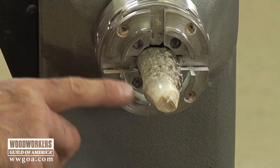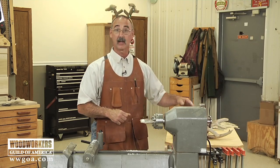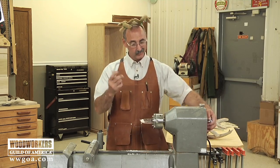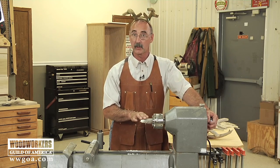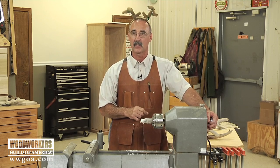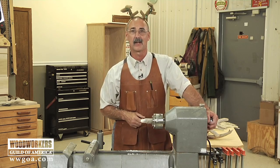Just a few minutes of sanding — look at how nice that looks. Really shiny, really starts to show the color. I hope that I can get you as excited about working with antler as I am. Honestly, off the top of my head, I just don't know what it is about antler that makes me enjoy it so much. But given the opportunity, try a piece of antler in your shop. Use it as a way to accent your woodworking projects, and I think you're just going to love it as much as I do.